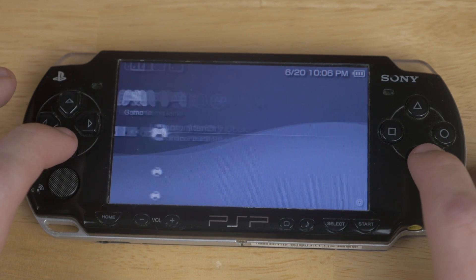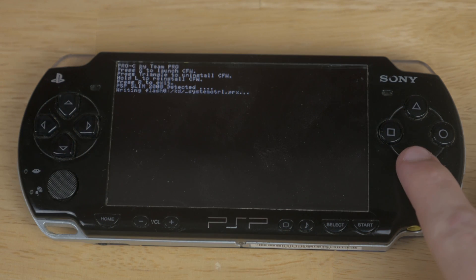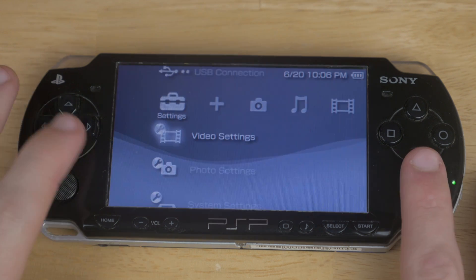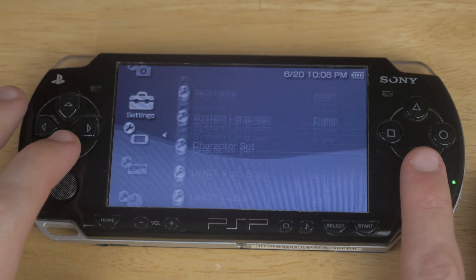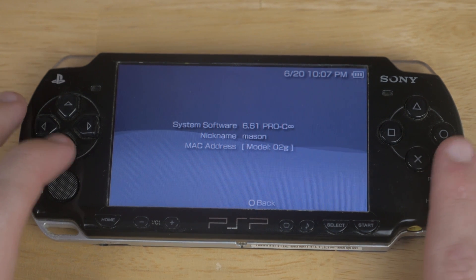We're going to want to make our way back over to the Pro again and go ahead and run that. Hit X and hit X again and Pro will be done and installed. If we check our firmware now it'll look even different — it'll say 6.61 Pro-C Infinity.